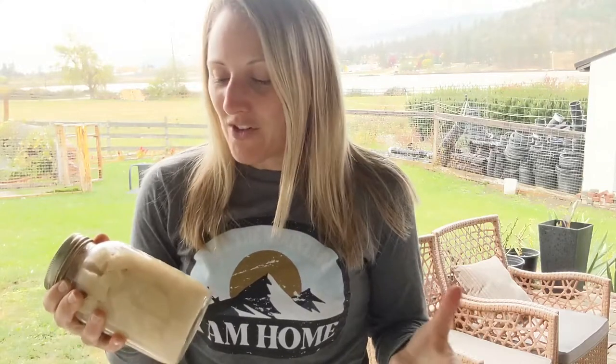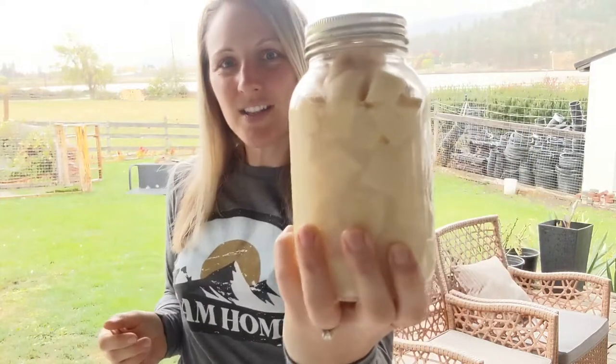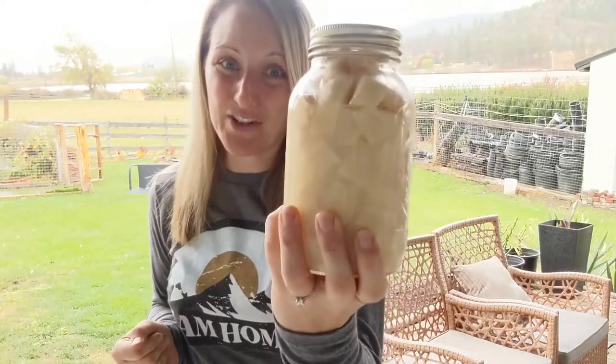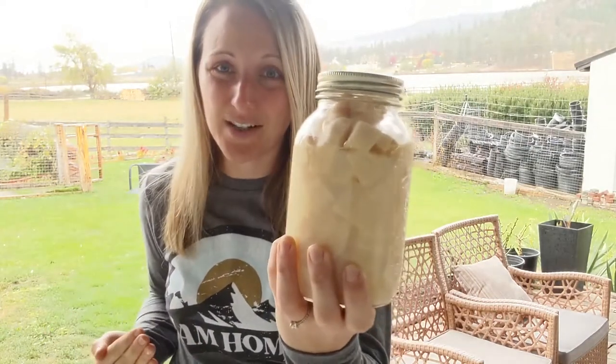I'm going to run you through what it takes to pressure can potatoes. But first, you might be wondering how do you eat pressure canned potatoes? We always get asked this question, which is funny to me, because you eat them the same as any other potato. This is a jar from last year — it is our last jar, which is funny that we only have one jar left and I'm literally doing our next batch today.